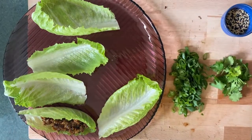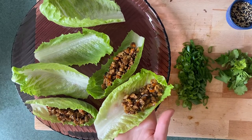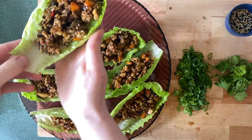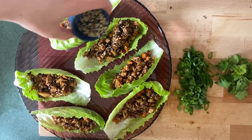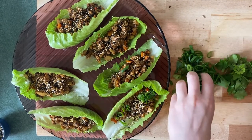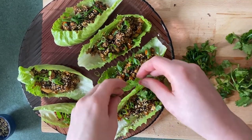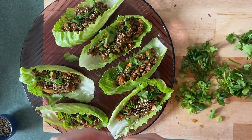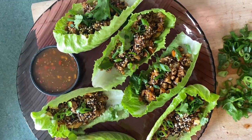Now we're going to begin filling our lettuce cups. They look so beautiful — we're going to go really generous with the filling. Once they're all filled and looking beautiful, we're going to add our toppings: toasted sesame seeds, sliced spring onions, and a couple of little coriander leaves. Add the easy dipping sauce to the side and now you're ready to devour these.